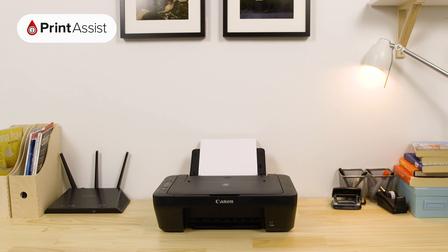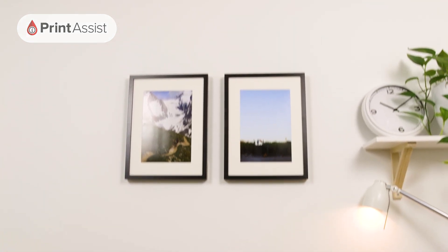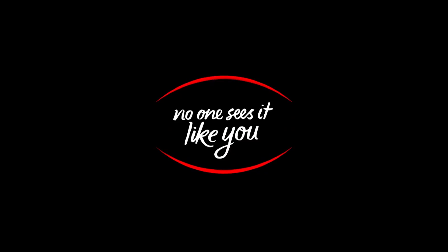That brings us to the end of the initial setup phase. You can now go ahead and connect your smartphones, tablets and computers.